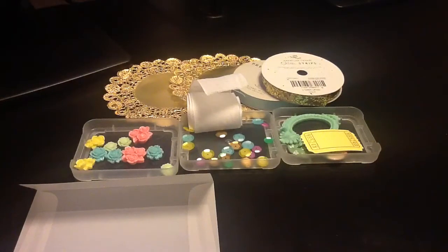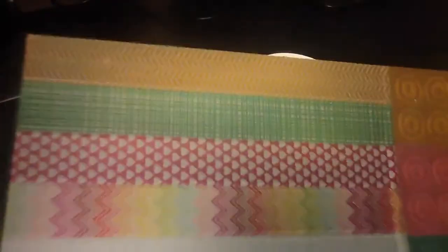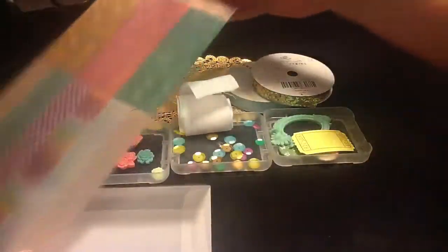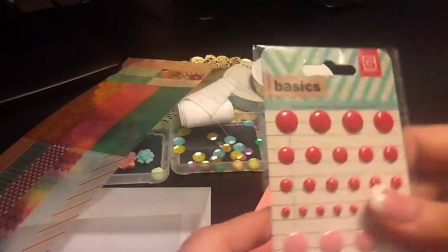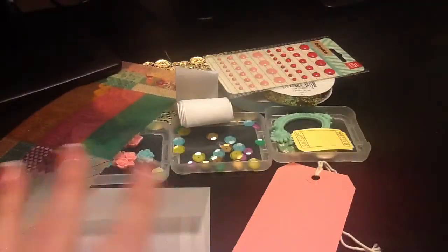And these cute little Basic Gray Knee Highs and Bow Ties tape strips. This is the girly one and they have all these different cutouts — like hearts and little rings for your tags, photo corners, and teardrops. Really, really pretty patterns. And it came with this pink tag. And then these Basic Gray candy buttons in dark pink and light pink.